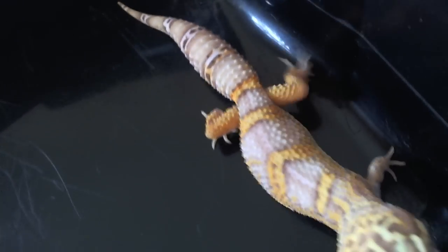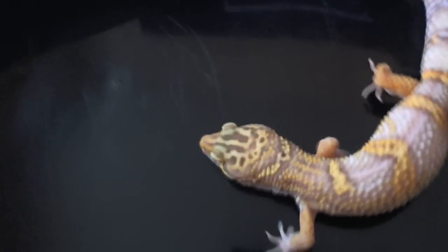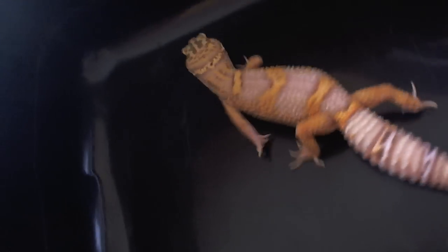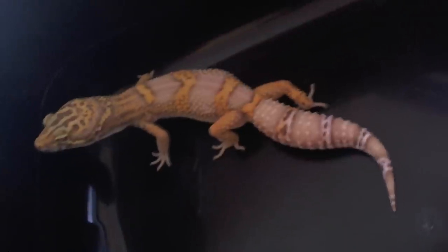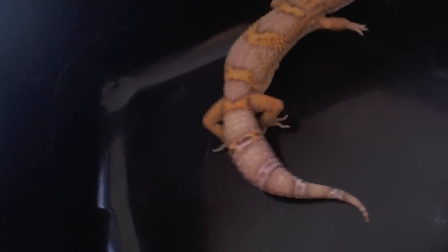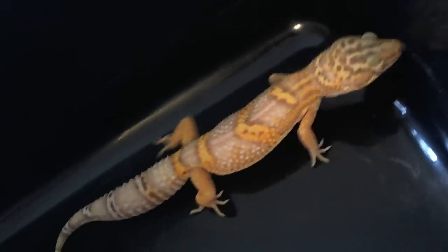He's got this awesome dorsal stripe — let's try to get him in a better position there. He is from Mr. Moon. Mr. Moon is the original funky jungle gecko I used for breeding. He himself isn't a funky jungle; he's a funky jungle sibling, but he produced the original funky jungles I made. I sold two of them without even realizing what I had because that was my first year breeding. Then I bred Mr. Moon the next year and that's when all the funky jungles started coming out and I noticed I had something.